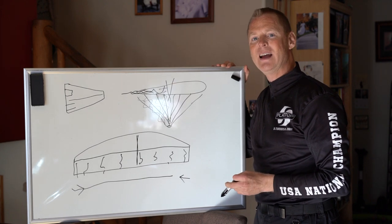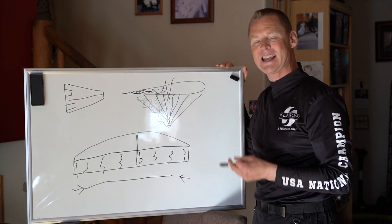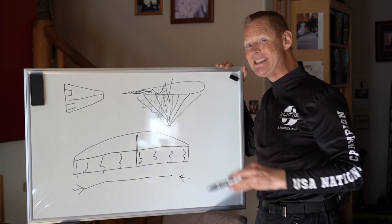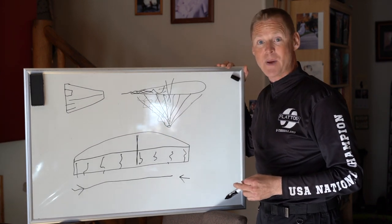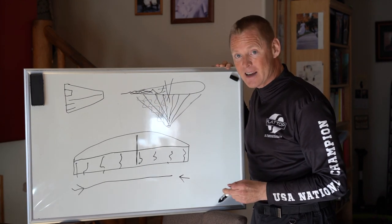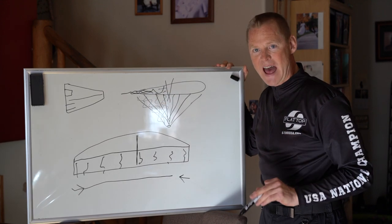That's why you can't stabilize them. They are so unstable they can't pass any level of safety certification — not A, not B, not C, not D. It doesn't pass anything. If you take a collapse with that glider, you die.